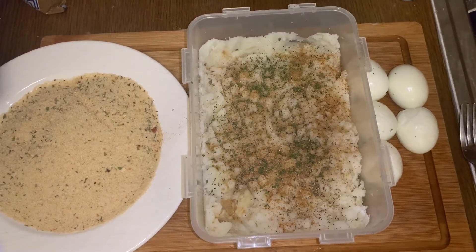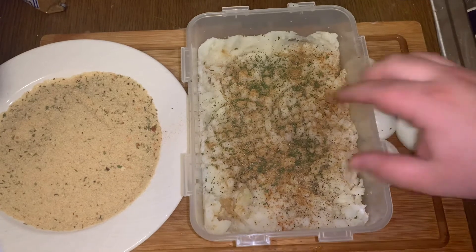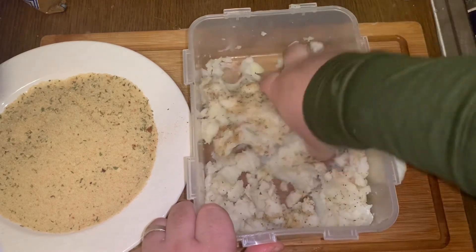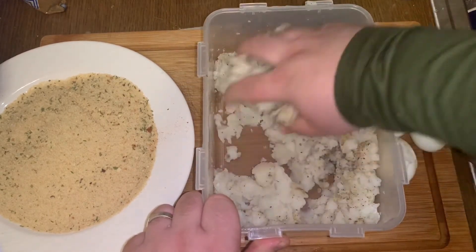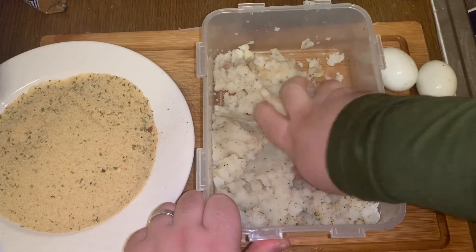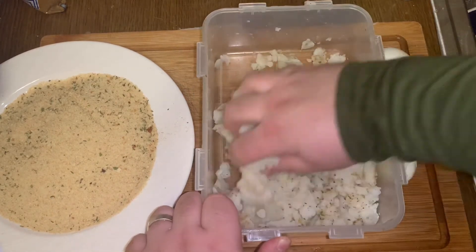We're going to mix that around and put it around the egg. We're going to beat two eggs, wrap the potato mixture around the egg, bread it, and then fry it.